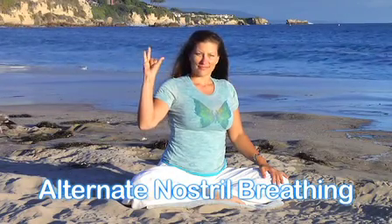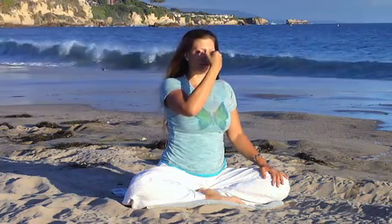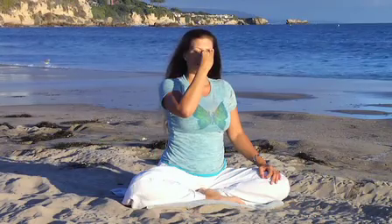Begin with Vishnu Mudra, bringing the first finger and the middle finger into the palm of your hands. Lightly touch the nostrils. First, exhale, then close the left nostril and inhale through the right.